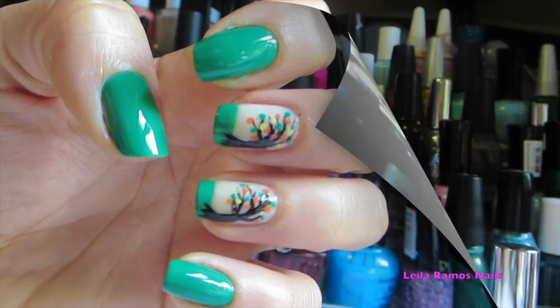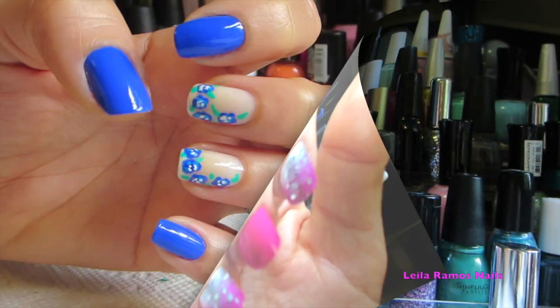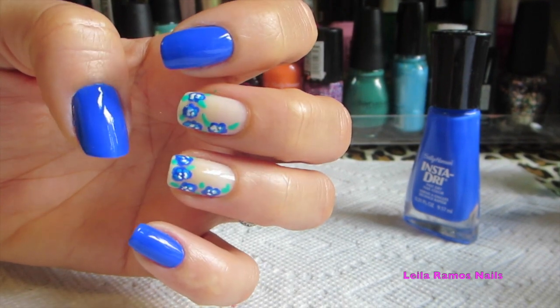I really hope you guys enjoyed this nail art tutorial. If you liked this video, please don't forget to give a thumbs up and subscribe to my channel. I'll see you guys in my next video — bye-bye!